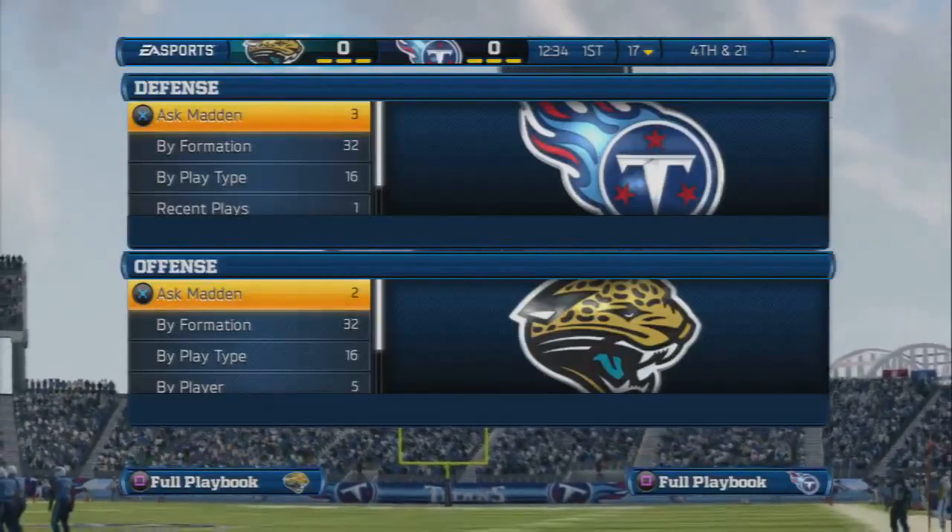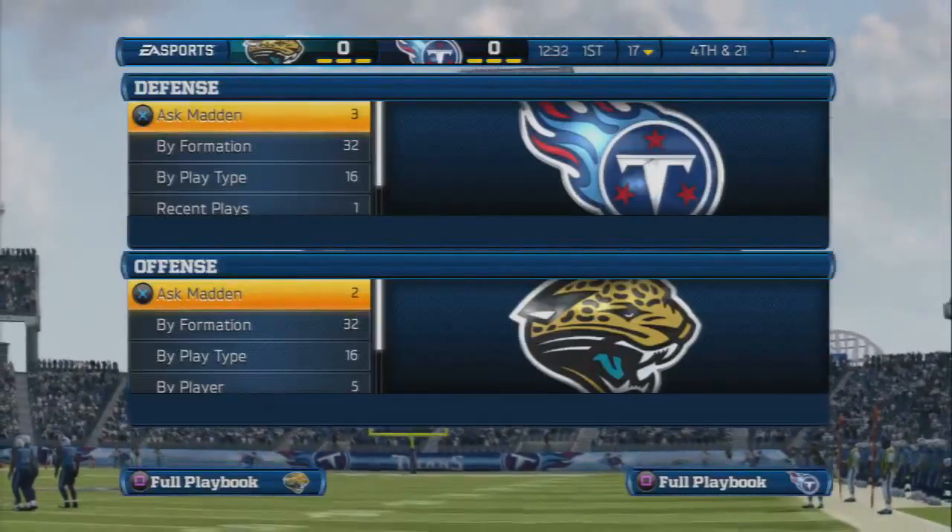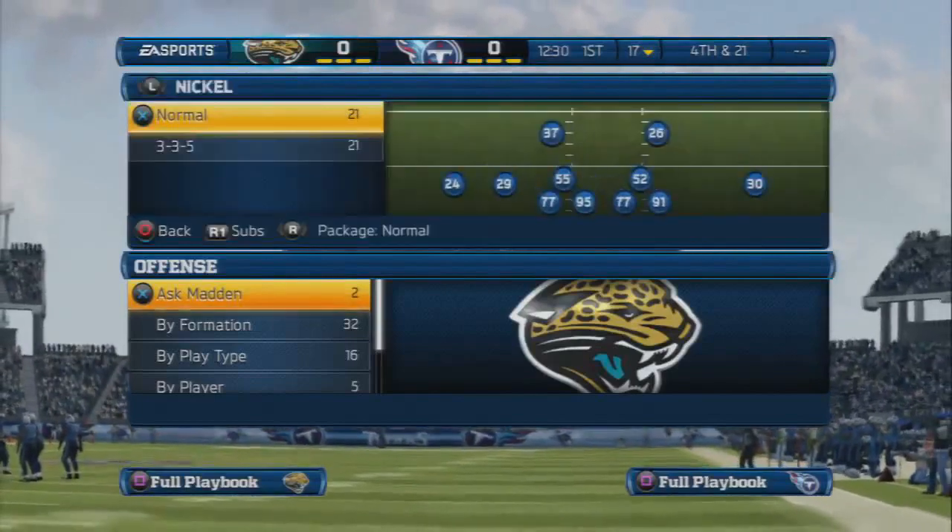What's up Madden Gamers? It's your boy JC Money Madden Boy coming at you with another tip in Madden. Let's get right into it.